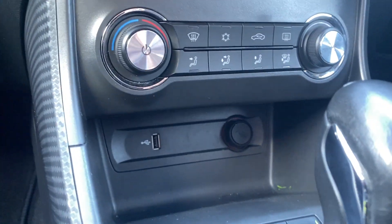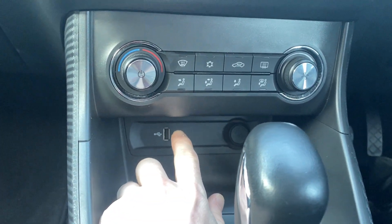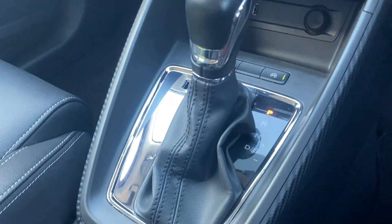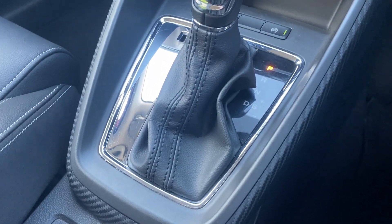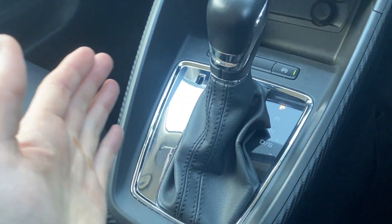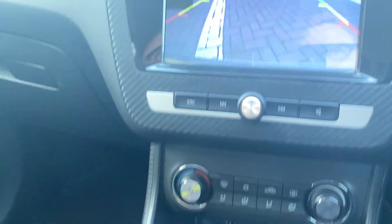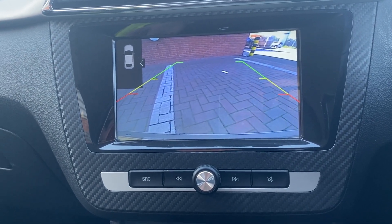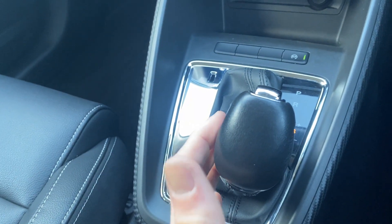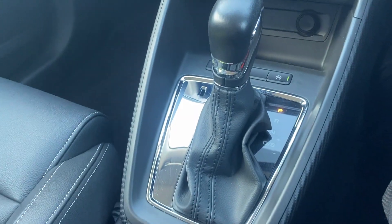Moving down, there's a USB socket and a 12-volt power outlet — that's what you'll need to use for Apple CarPlay. You've got your auto stop-start button just there. And then you've got your automatic gearbox, which is a really nice one to use — you've got park, reverse, neutral, drive and then sport. I'll just show the reverse: there's your reverse camera, it is a really good camera. You can also move the view up or down. For now we'll put ourselves back in park so we don't have any accidents.